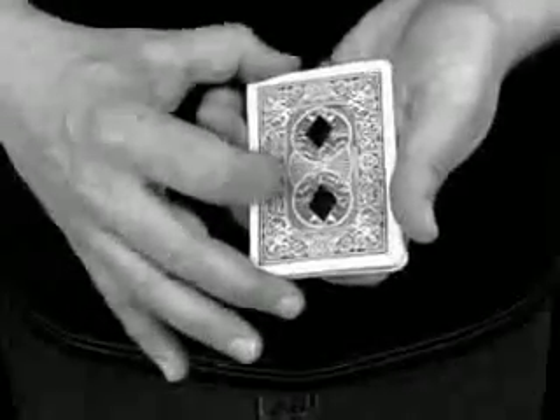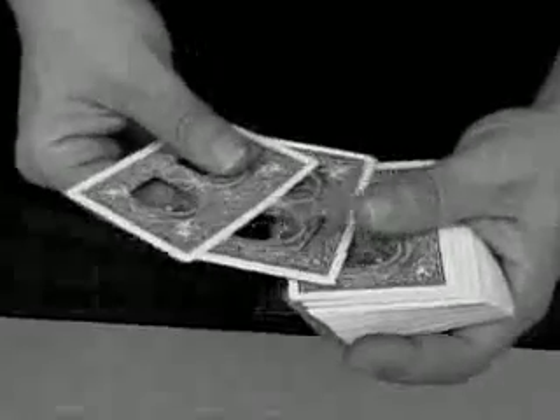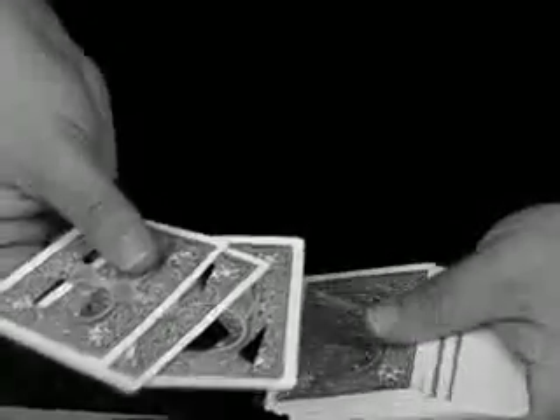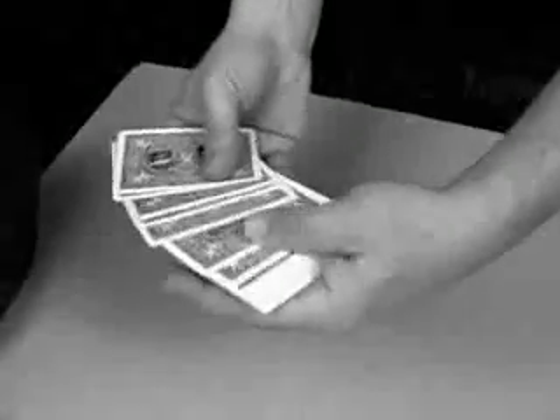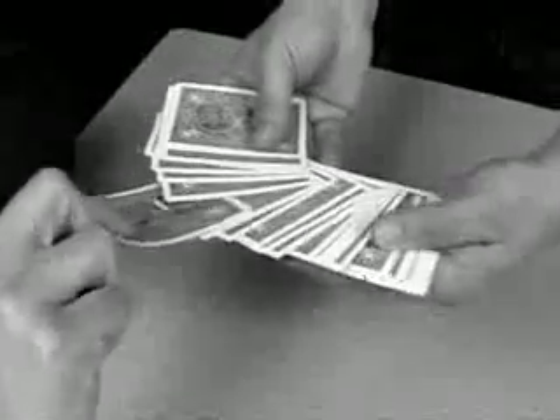With just a shake of your hand, you create order out of chaos, meaning out of madness. There's nothing to switch in, nothing to switch out, and nothing to hide. However, the entire pack can be closely examined before and after the amazing revelations. Only the most basic sleight of hand is required because the specially designed deck does pretty much all the work for you.